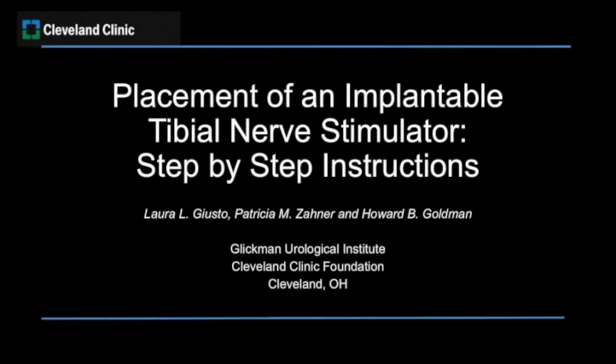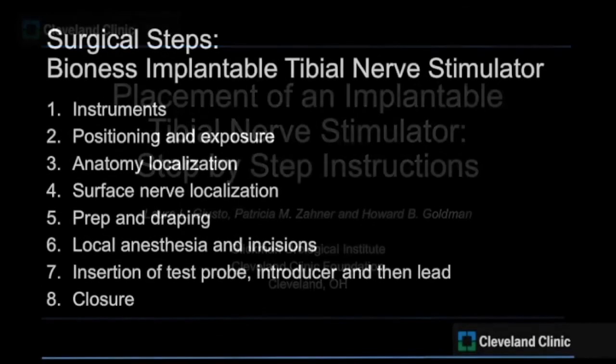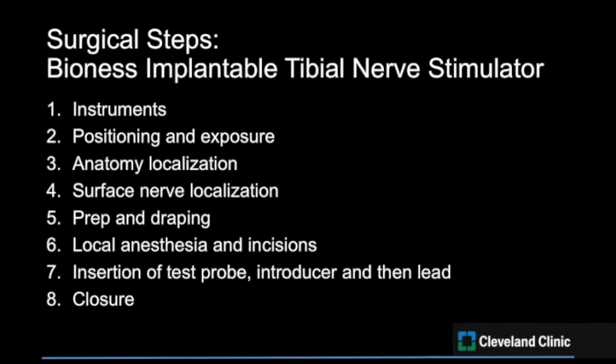We present an instructional video for the placement of an implantable tibial nerve stimulator for the treatment of overactive bladder. This video will highlight the steps taken during placement of the Bionis implantable tibial nerve stimulator.